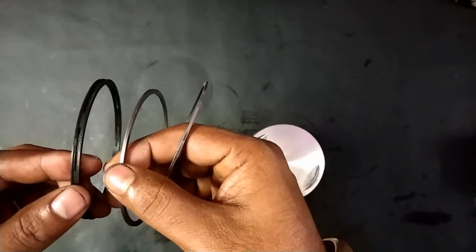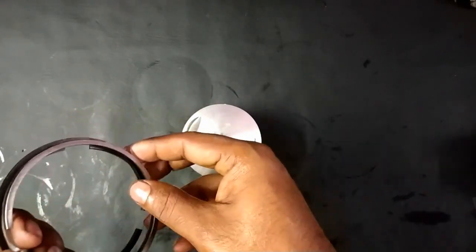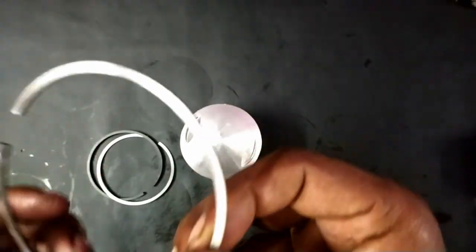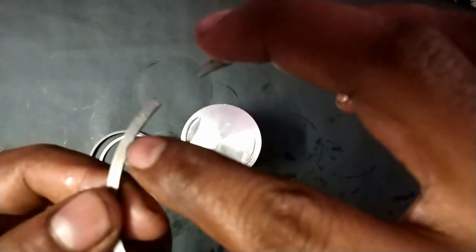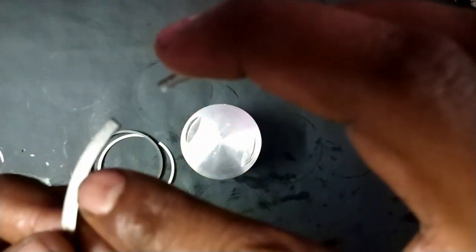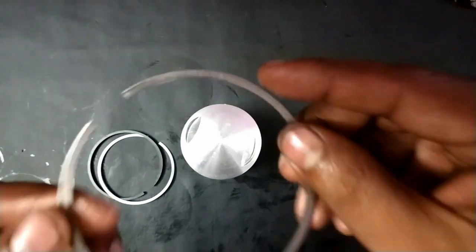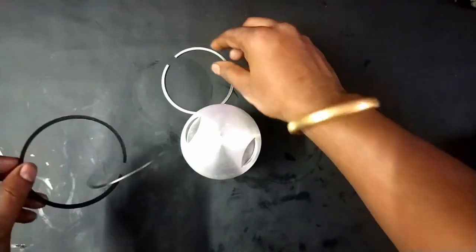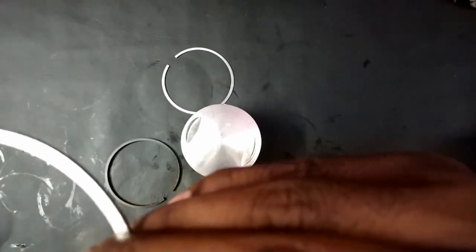The first thing we need to find is the ring top. Here you can see a printing which is represented as GOE — that represents the top of that particular ring. So here we are having GOE on this ring, and likewise on the next one.